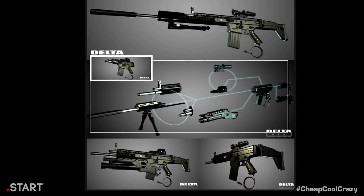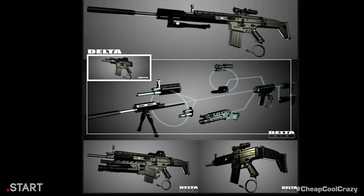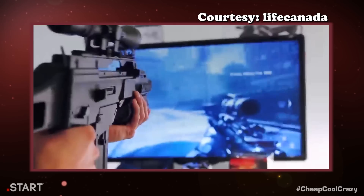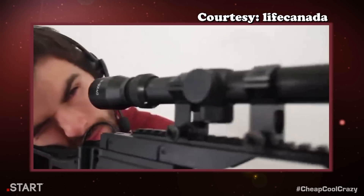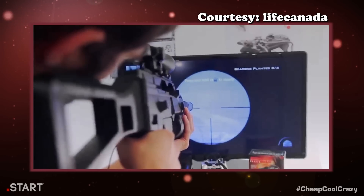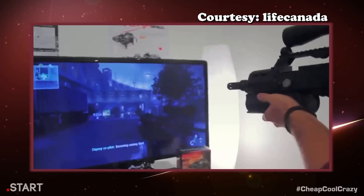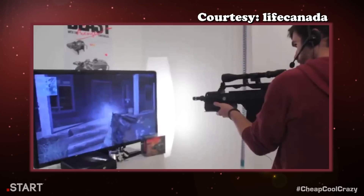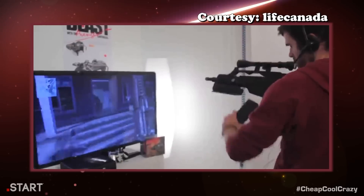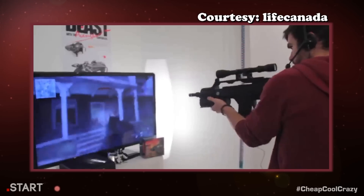The Delta 6 uses accelerometers and pressure sensors to tell where you're aiming and how you're holding the gun, and it then translates these actions into the game. Will this be better than motion controls on the Wii or Kinect? We won't know until it's released, but it does look pretty cool. You can even change the shape of the gun to match your favorite weapon or class in Call of Duty — although if you pick a sniper rifle, please use the scope.